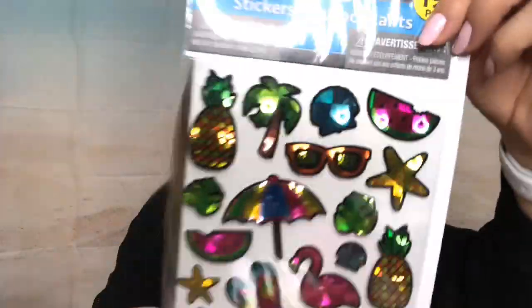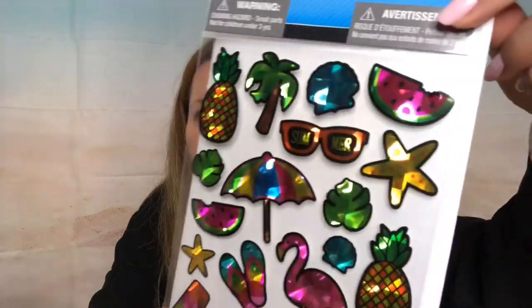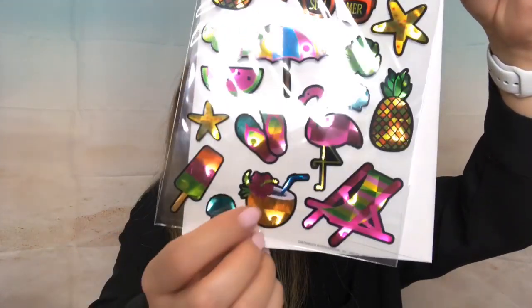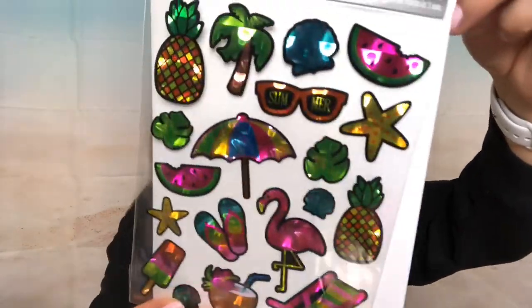I love these stickers because I'm in a summer crafting mood. They're holographic with summer designs — pineapple, palm tree, watermelon, flamingo, umbrellas, a pina colada drink, and flip flops. So cute, you guys! I have two of each set.